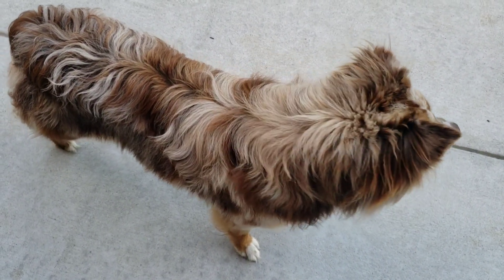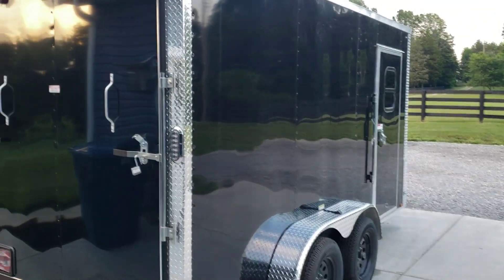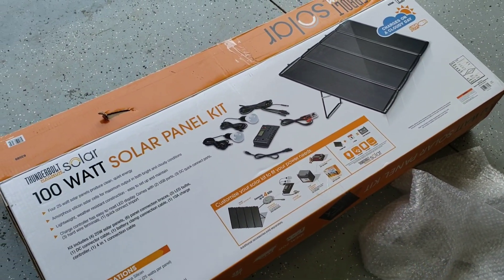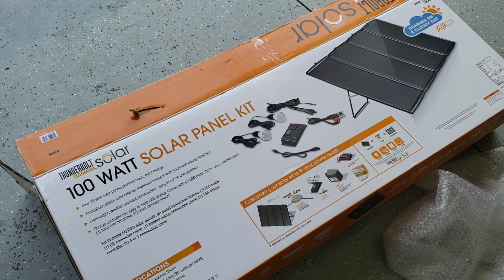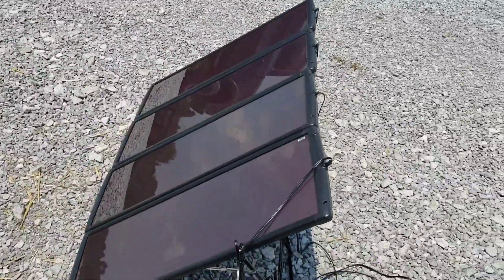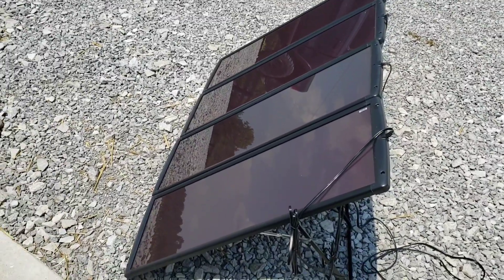Hey, what's going on? Should we show them the toy box? Hey guys, solar panel kit from Harbor Freight. This is the 100-watt solar panel kit. Let me show you what I've got going on here. Right now I just have the solar panels mocked up out here just for demonstration purposes — I'm just trying it out to see how it works.